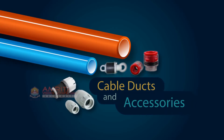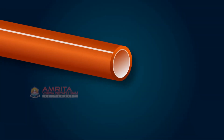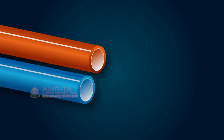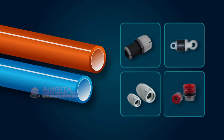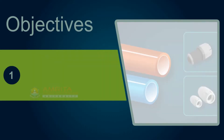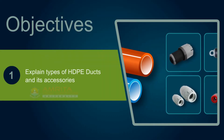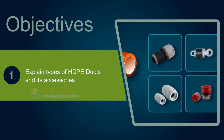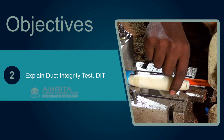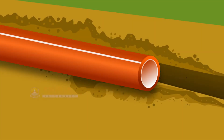Cable ducts and accessories: optical fiber cables are placed in ducts to protect them from environmental hazards. In this session we will see more about ducts and their accessories. At the end of the session you will be able to explain the types of HDPE duct and its accessories, and explain the duct integrity test (DIT).